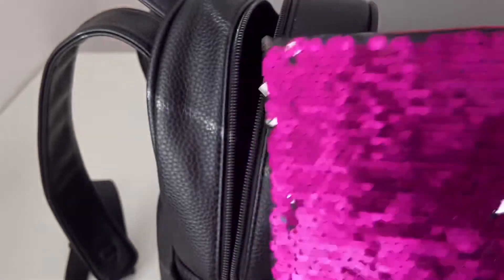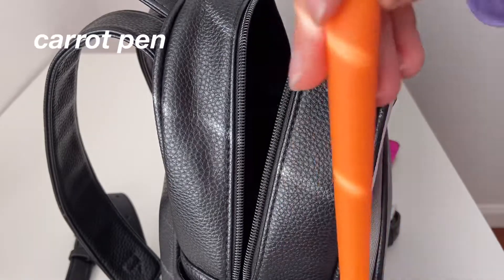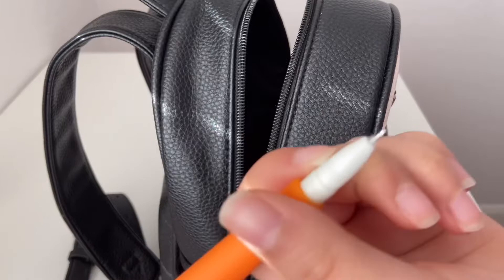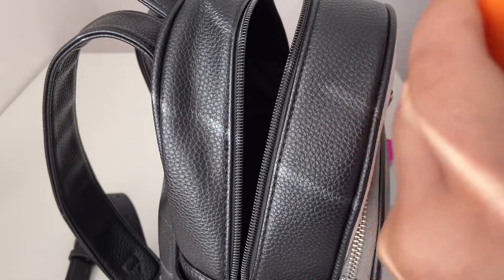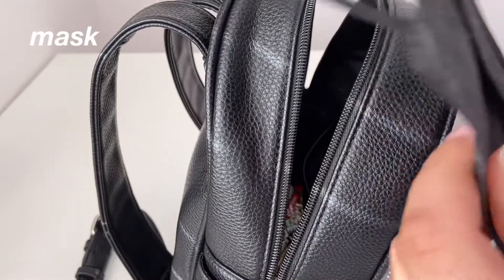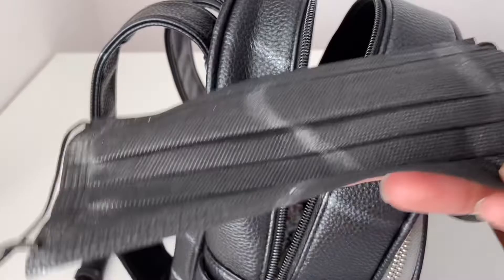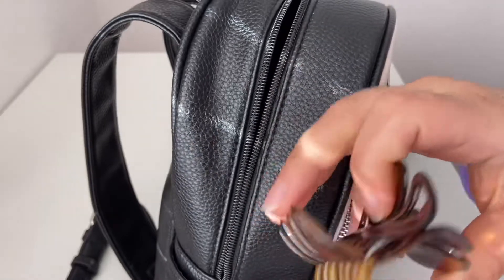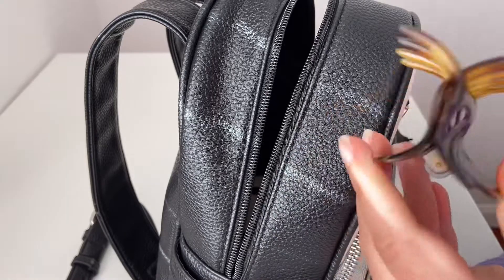Next up I have a carrot pen from Daiso — this is to write in the journal and I absolutely love it, it's so cute and the ink is super smooth. I also have an extra mask; I think it's always good to have extra masks with you at all times, especially nowadays. I also have a claw clip, which is great for when I want to put my hair up really quickly — I absolutely love claw clips, they look super cute.